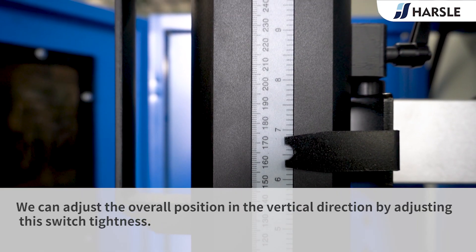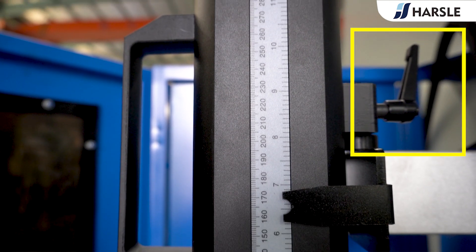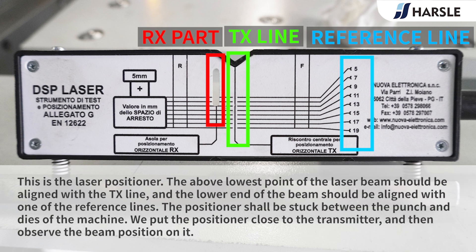We can adjust the overall position in the vertical direction by adjusting this switch tightness. This is the laser positioner. The above lowest point of the laser beam should be aligned with the TX line, and the lower end of the beam should be aligned with one of the reference lines.